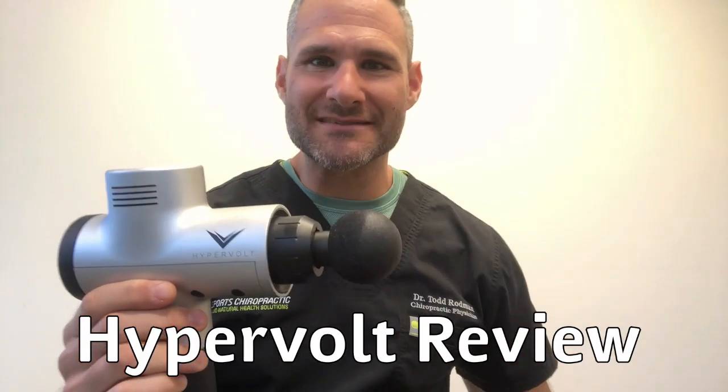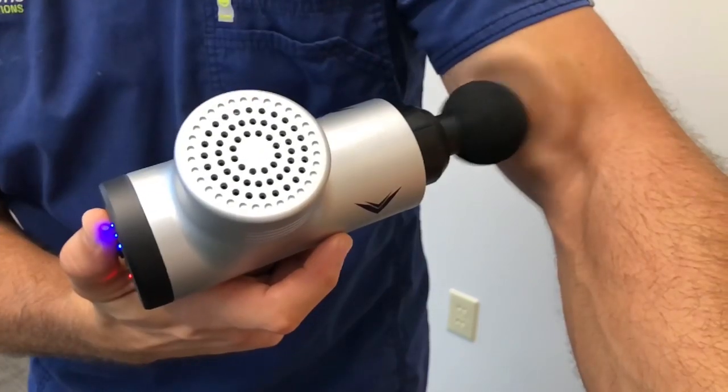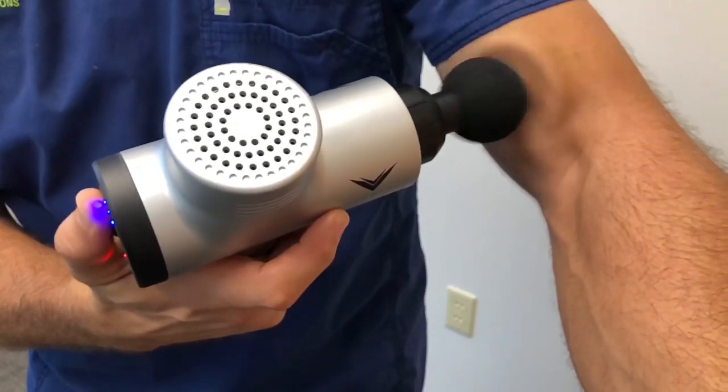Hey everybody, Dr. Robin with Sports Chiropractic. Today we're going to be reviewing the Hypervolt Portable Percussing Massage Instrument by Hyperice, talking about some of the benefits of what this machine can do for you and maybe some of the contraindications or some of the things you should not do with this.